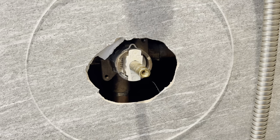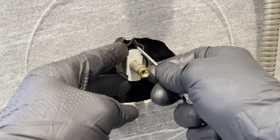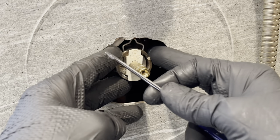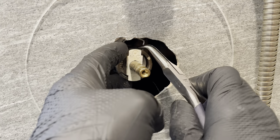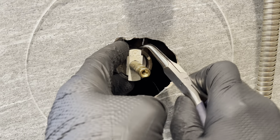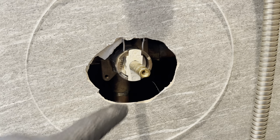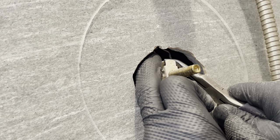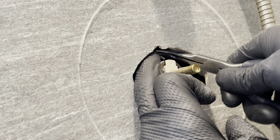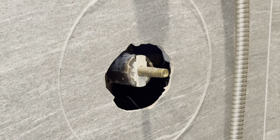Now you can get a better view of that clip we have to remove. Here's the top of it. You're going to take a small screwdriver in here and just try to lift that up first, then work it up and out. Since it's still behind the tile, I'm going to carefully push it up and then fish it out so I don't lose it behind the tile — pulling it back, making sure I have a firm grip, tilting it back and pulling it out.